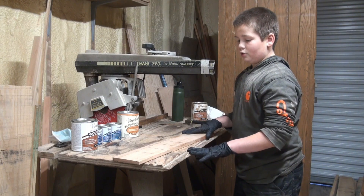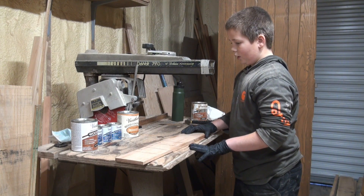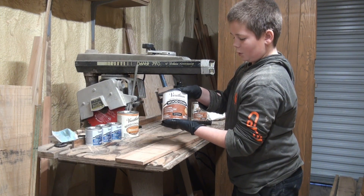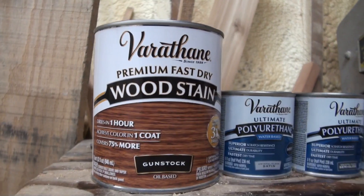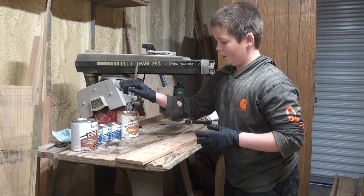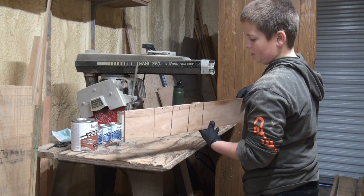So I'm going to stain all the pieces to this hexagon wedding arch, and I've picked out the stain I want — it's called gunstock — but I'm still deciding on a polyurethane finish. I have three different ones here, labeled one, two, and three, and I'll finish a couple of sections with each of them and see what me and my cousin like best.